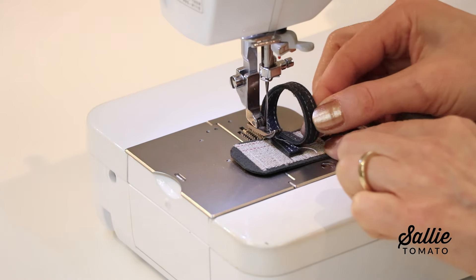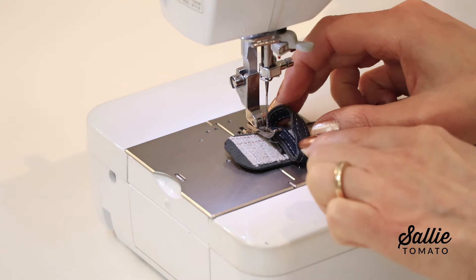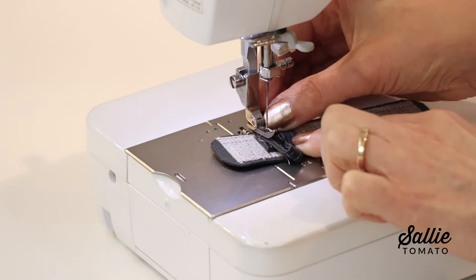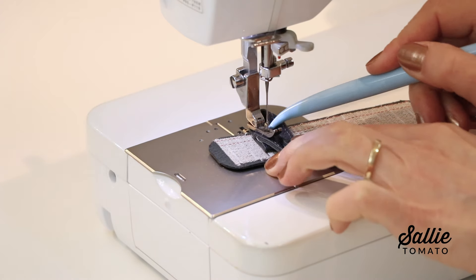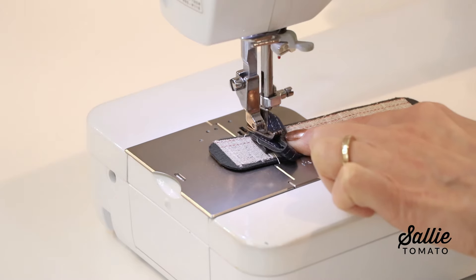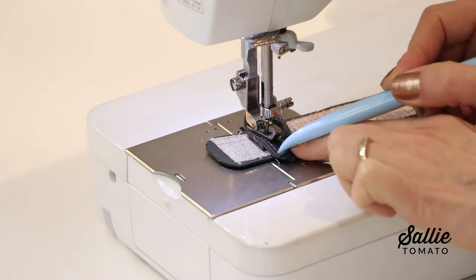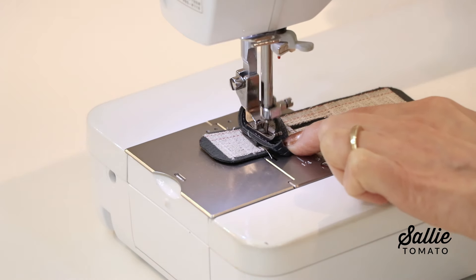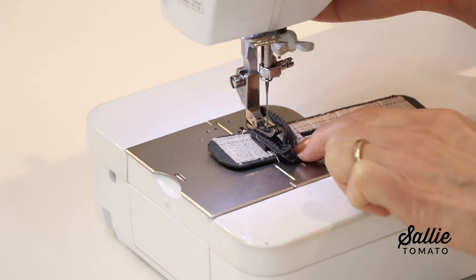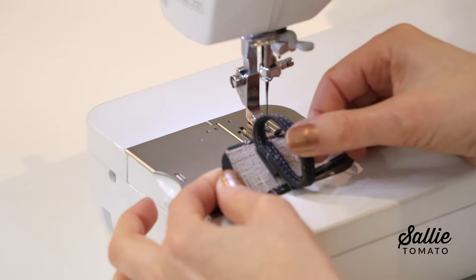Then, while you're still at the machine, form the oval with the strap, overlap the ends, and topstitch that remaining end in place. I like this method better because it's easier to get under the machine, and I can check that my oval is large enough to fit the machine foot in the area, since it is kind of tight. Repeat the steps using your remaining buckle strap and connector.